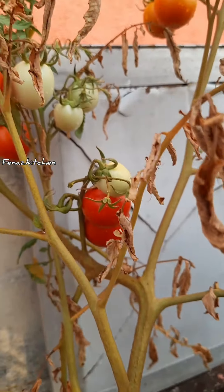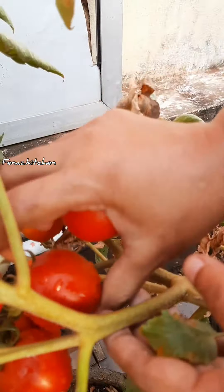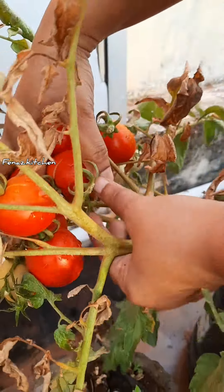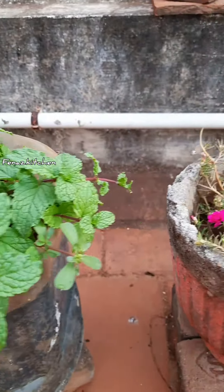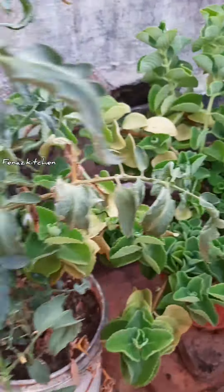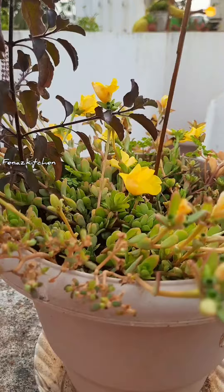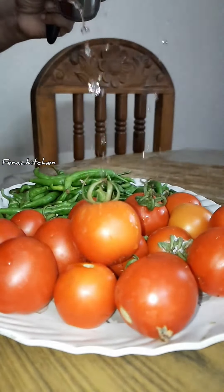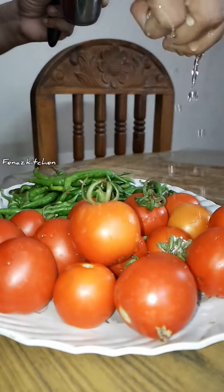It is very fresh and delicious. For you to see the fruit there — this is kind of fresh growing plants. These are fresh. Now, we are going to harvest the chilies and tomatoes. I am going to cut and harvest them.